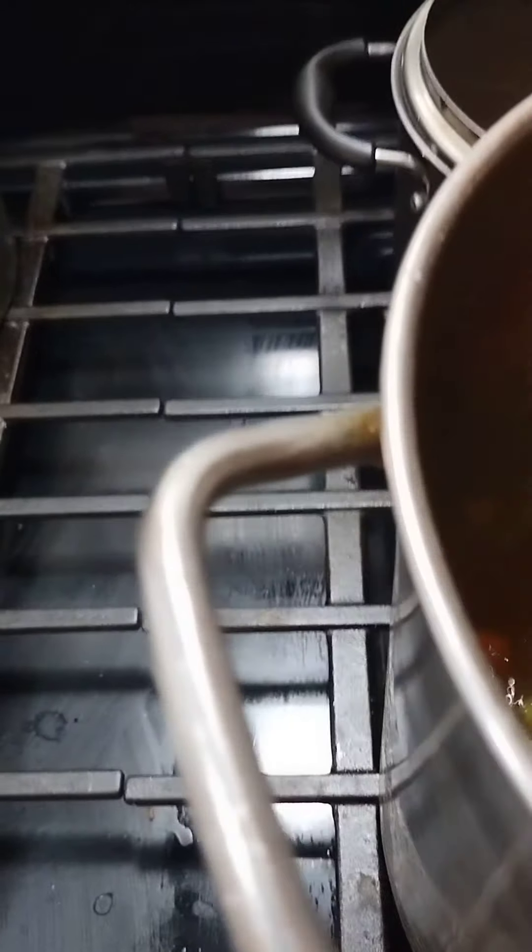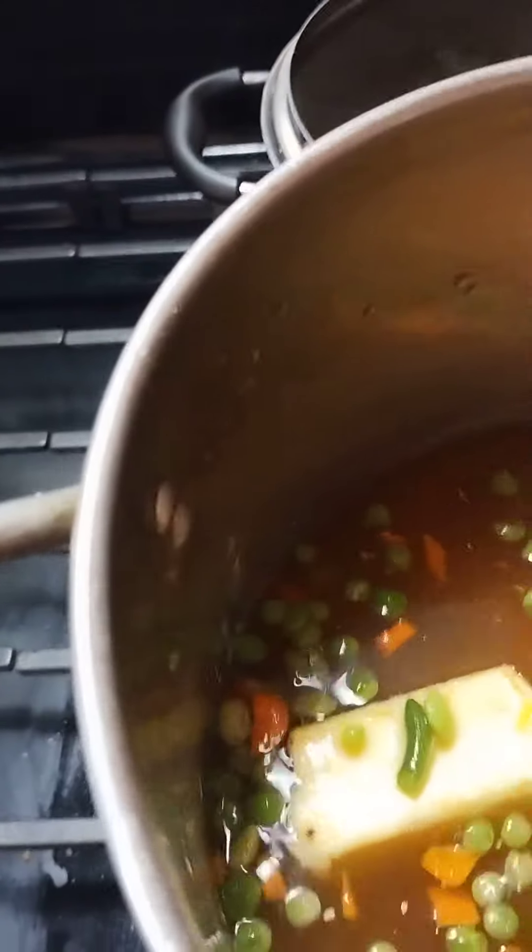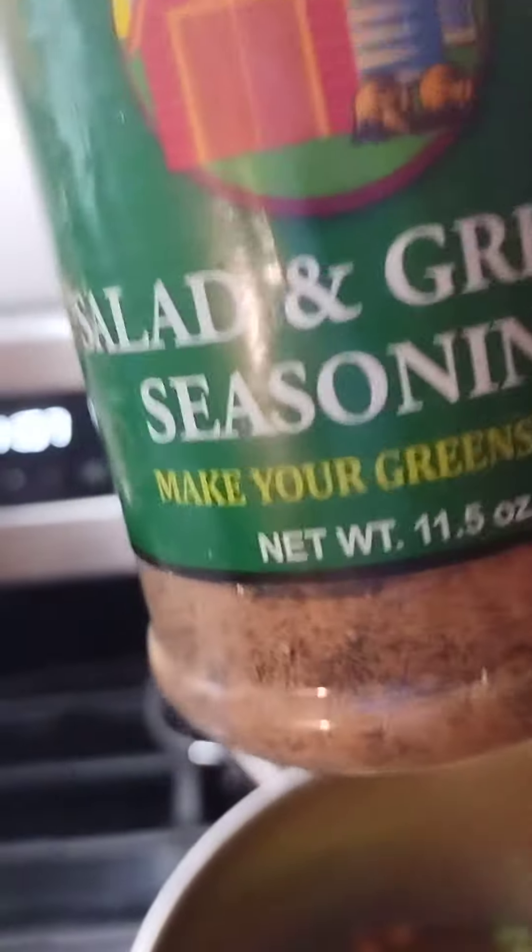And I think that's about all the seasoning. But I did go ahead and put this in here because this is especially for your greens and veggies. So I did add that in there in the veggies.